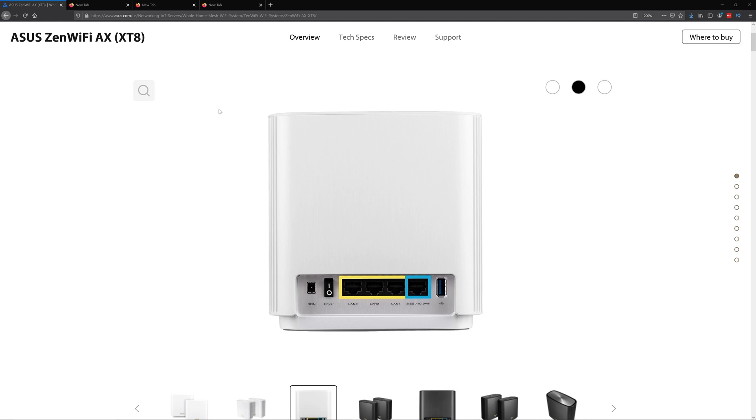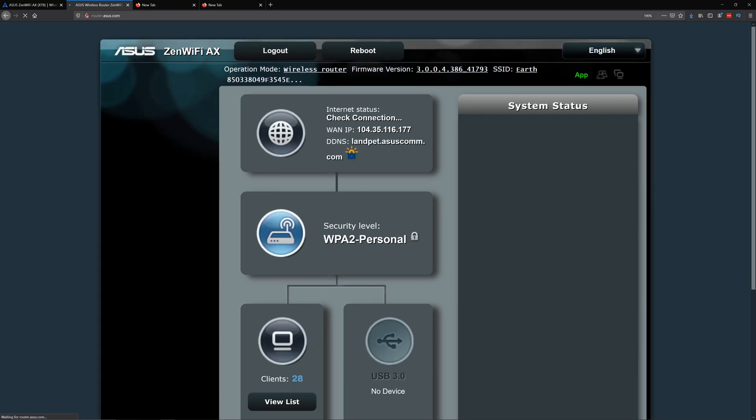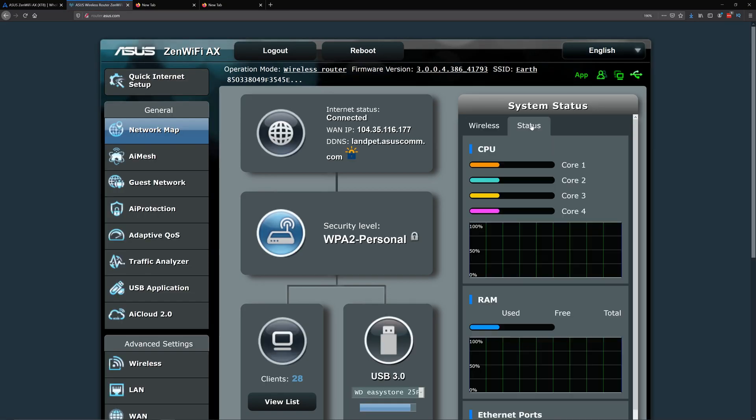Just plug in the USB, then open up a browser and type in router.asus.com, which should take you to the login page. It should ask you for a username and password. Once you log in, you can also get here by typing in your default gateway.